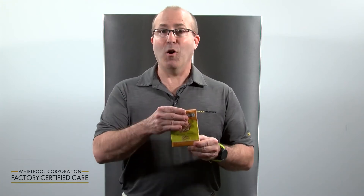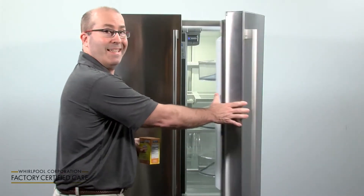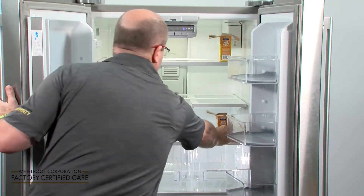Step four: baking soda. Open up baking soda boxes and place one on each shelf inside your freezer compartment and your refrigerator compartment.